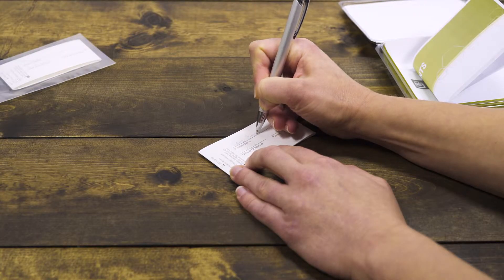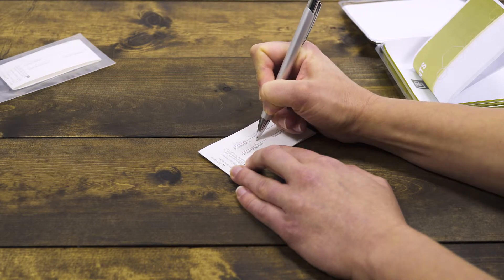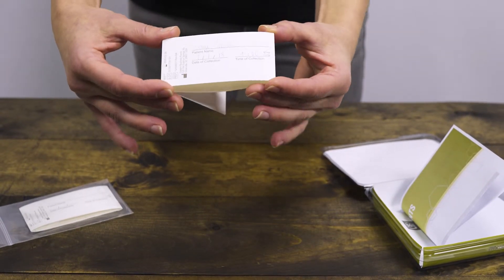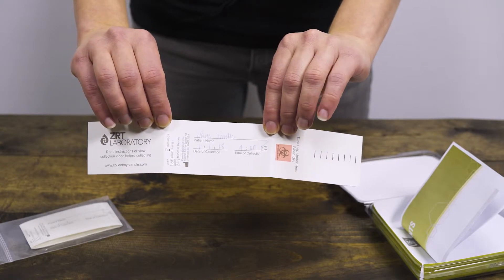Print your name, date, and time of collection on the urine collection card with an ink pen. Next, pick up the collection card and fold the cover back and away from the filter paper. Make sure not to touch the filter paper.